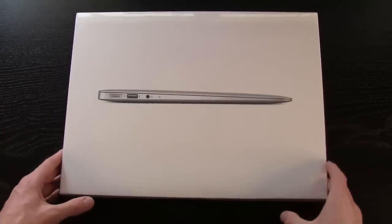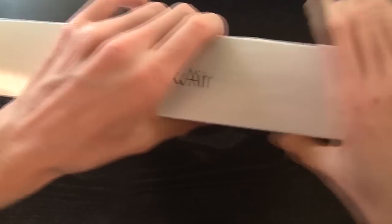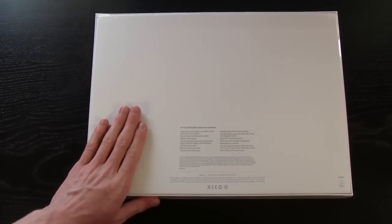On the bottom right here it just says MacBook Air. Flipping it over you have the Apple logo, it says MacBook Air towards the top, and on the other side it also has the Apple logo. Then we have our specifications on the back and I'm just going to zoom in and we'll briefly go over these and then get into the unboxing.